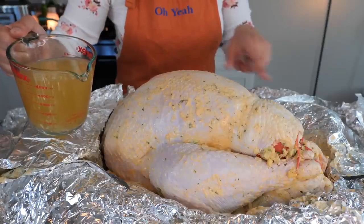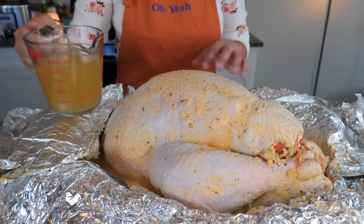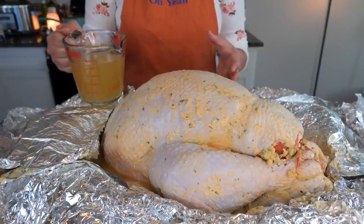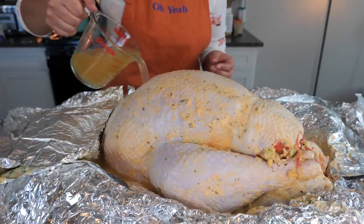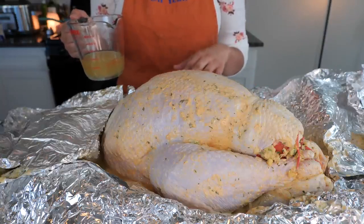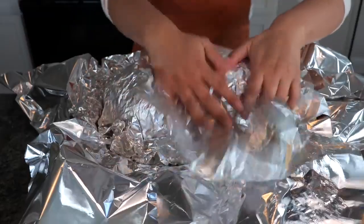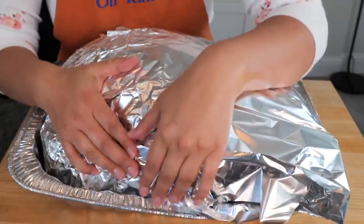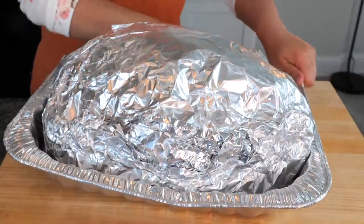Now I'm going to add our chicken broth to the sides of our tray. This is going to produce enough steam to really cook our turkey and also keep it nice, tender, and juicy. Now I'm going to seal our turkey nice and tight with the foil. Depending on the size of the foil, I use five or six sheets, align them at the bottom of my foil tray, then seal it nice and tight to produce enough steam and heat to cook our turkey fully and keep it juicy.